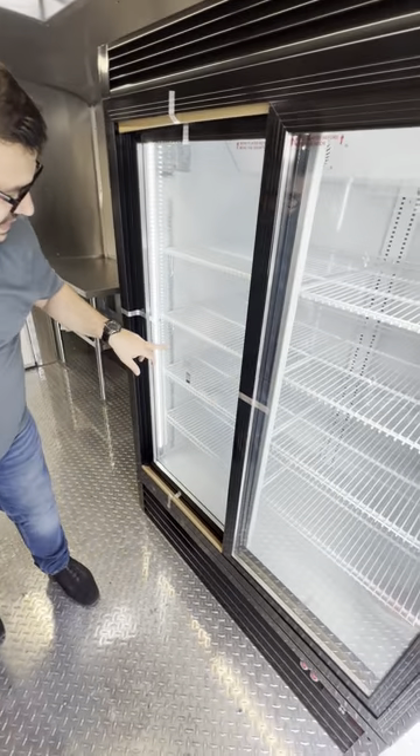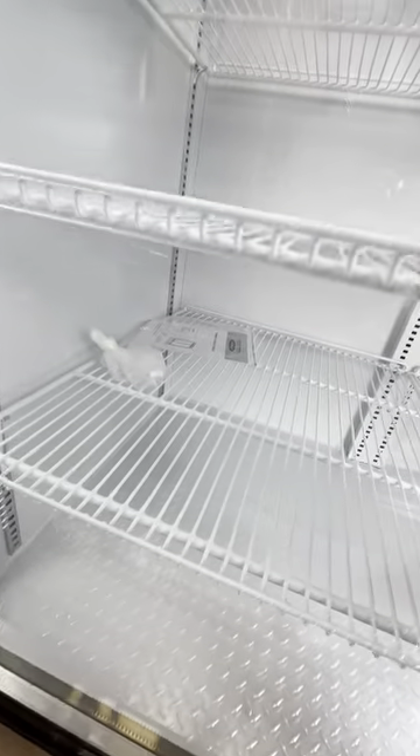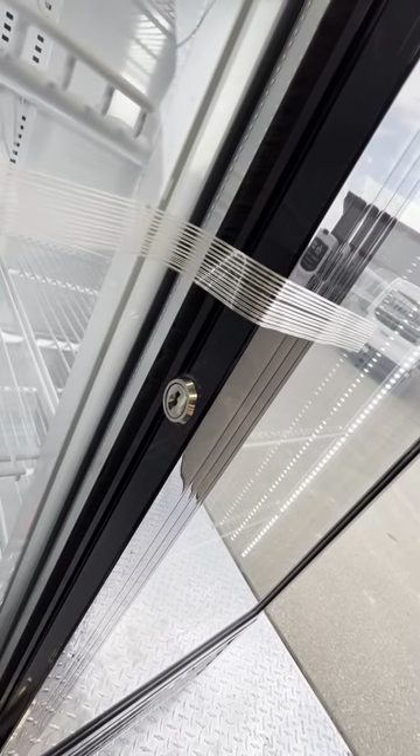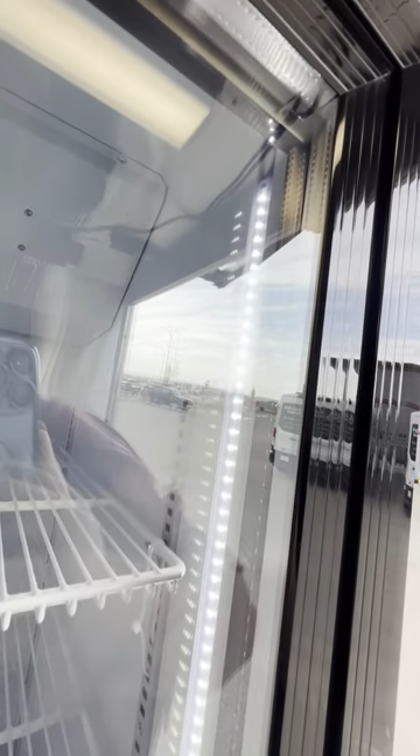Your cooler here — inside it you have your manual that you can see. The cooler itself, when you're driving, you can lock it so that none of the food, drinks, or whatever you're putting inside comes undone. As you can see, the light is on, and right here you can see the temperature.